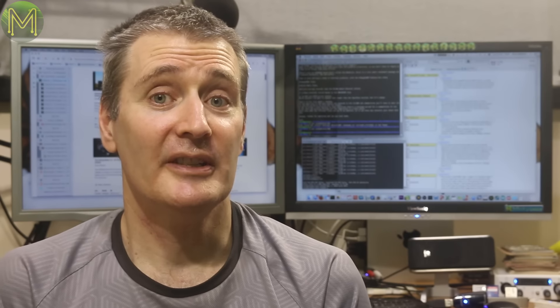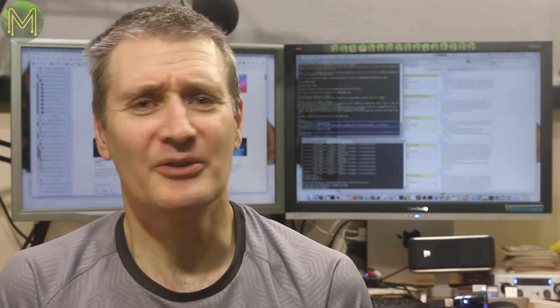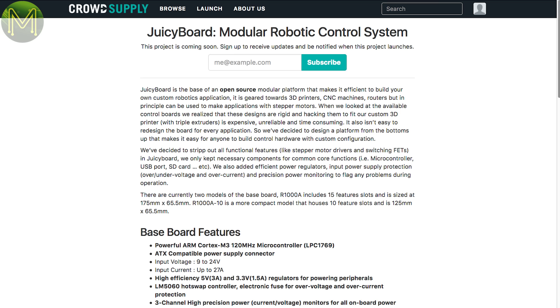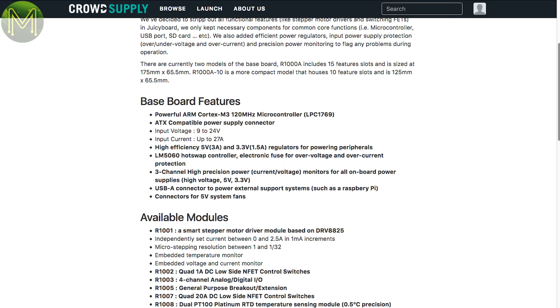Over at Crowd Supply, there's the Juicy Board, which has nothing to do with fruit-based SBCs. It's a modular platform based on the LPC-1769, which is an ARM Cortex M3 SoC. It runs off between 9 and 24 volts, supplying 5 and 3.3 volts to modules that can be plugged into edge connector style headers. There's a range of modules from stepper drivers to NFET switches, GPIOs, breakouts and sensors.